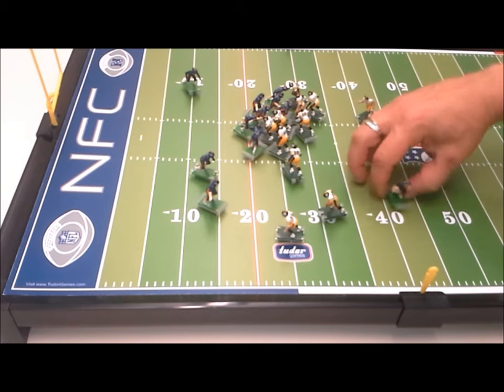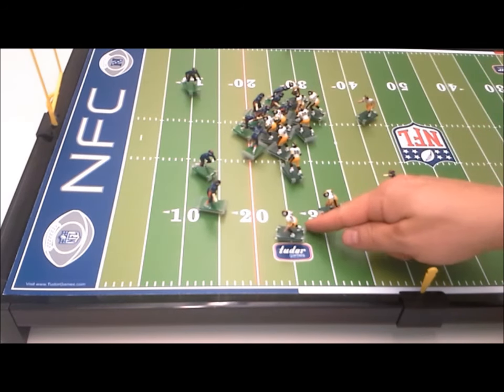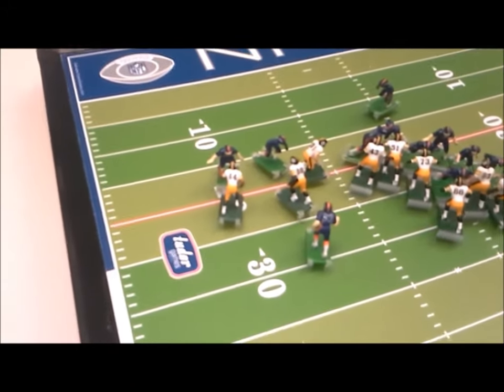Okay, so now we're going to make our adjustments. Defense is going to try and make the tackle, and now offense is going to try and take it to the end zone. Let's see what happens. Oh, tackled right at the 20-yard line.